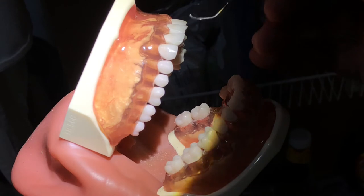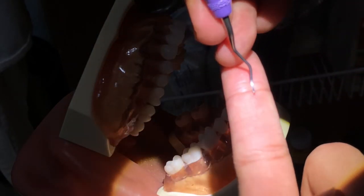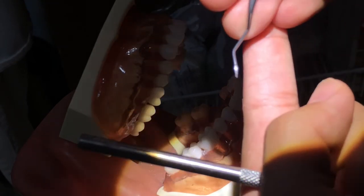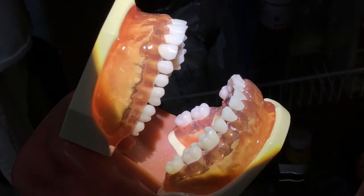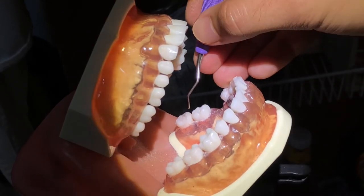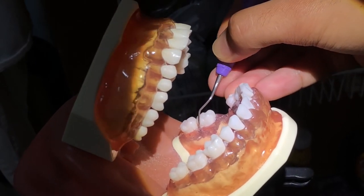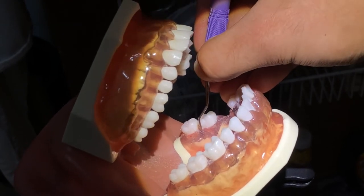Using a Gracey 13-14, I'll be instrumenting the distal lingual of number 18 to determine the right working edge. So first I'm going to close the blade and insert it, and then open the blade and activate.